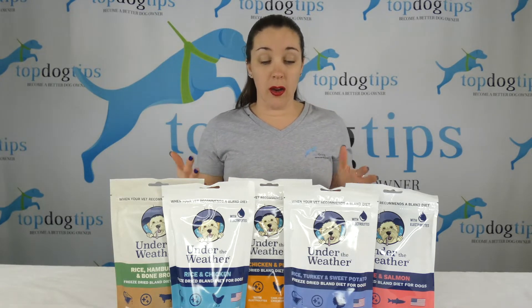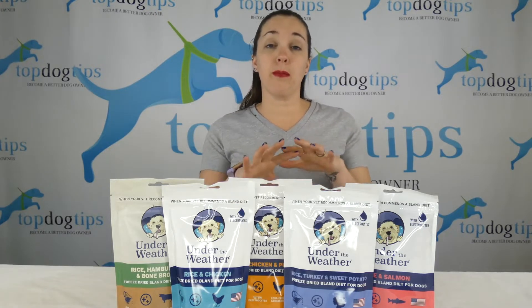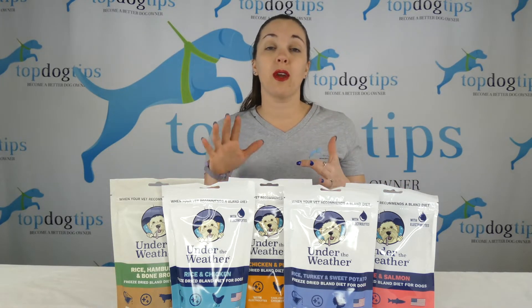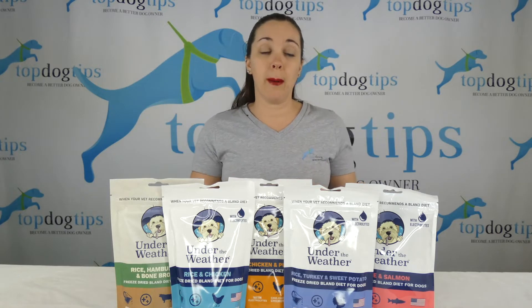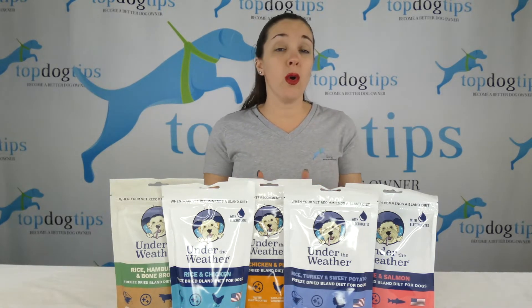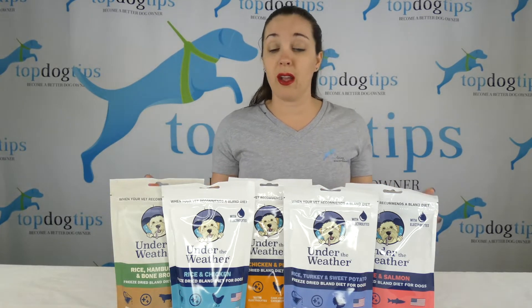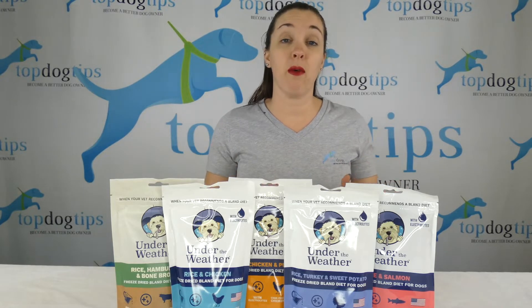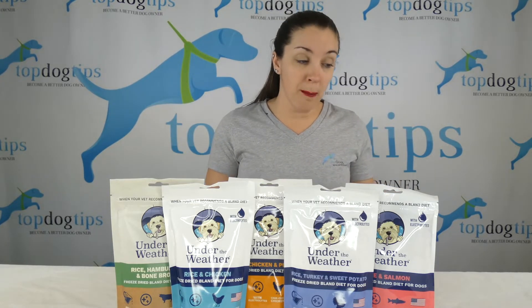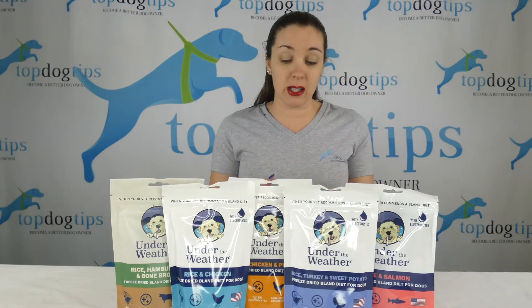These are full of electrolytes for hydration. The protein sources are all cage-free and hormone-free. They are healthy, gluten-free, with no artificial ingredients. Being freeze-dried, they have a long shelf life, so you can buy these and keep them for when your dog's not feeling well. They soothe the digestive tract and help get your dog back into his normal dietary routine.